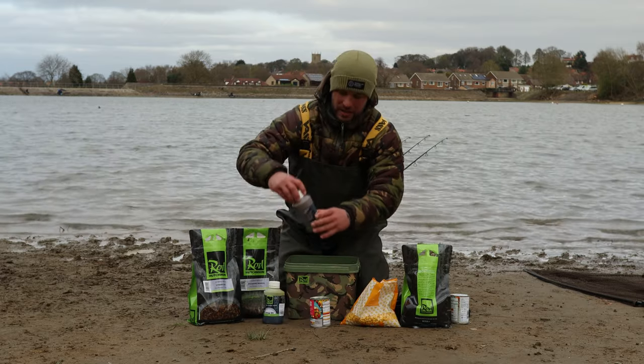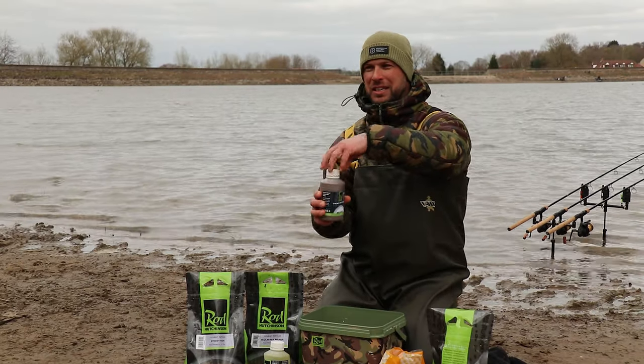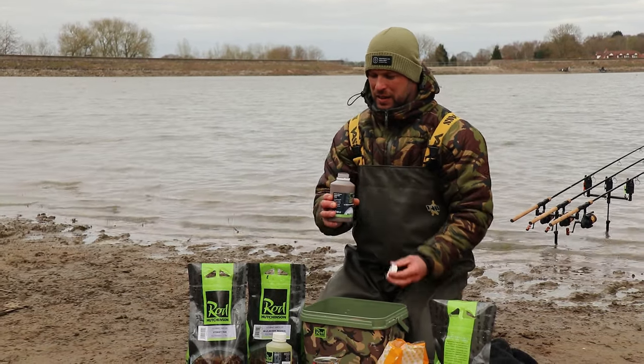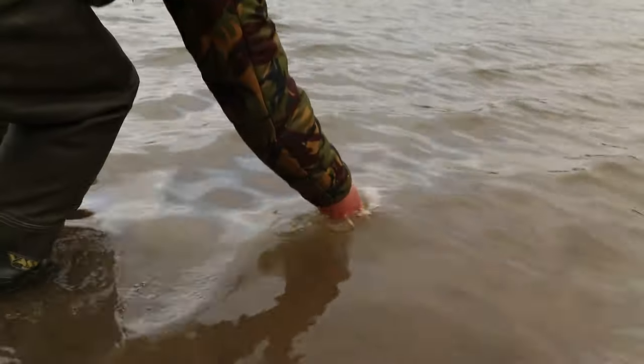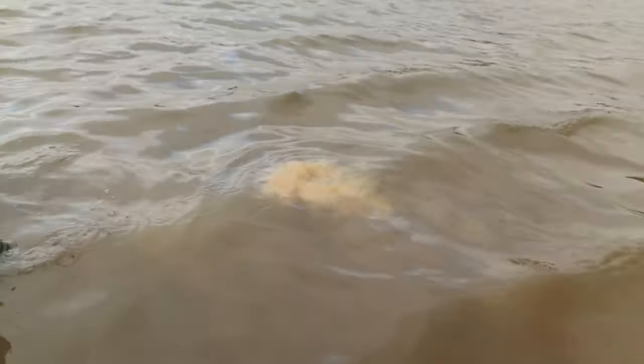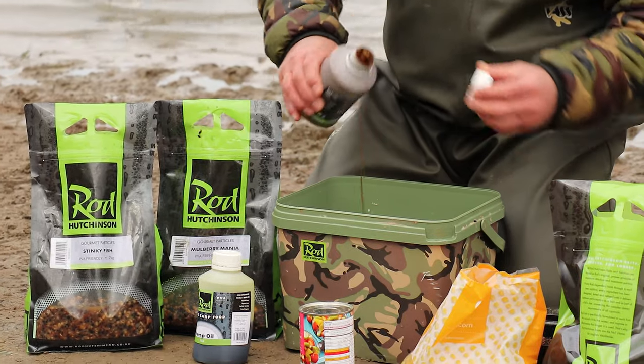The next thing I like to add is our ballistic bee food bait. This gives a nice sweet smelling, cloudy effect in the water as well, so a good splash of that.